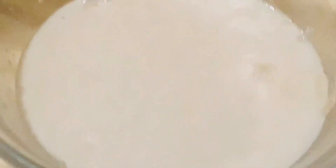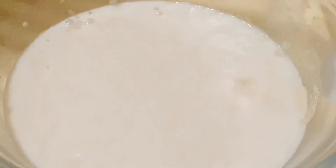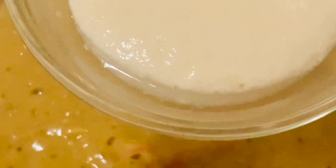The yeast has been proofing for about seven minutes and I can see the bubbles — it is fermented very well. Now let's add it to the other mixture and mix it again to combine.